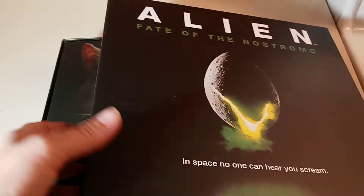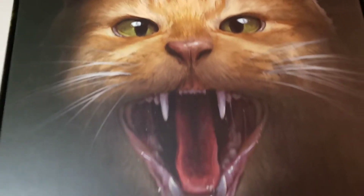Upon opening it up and removing the cover, we have this awesome picture of Jonesy — it's like we're in perspective as the alien. That right there is worth the price of admission; that needs to be framed. I really like that, that is cool. And it turns out this is actually the game board.